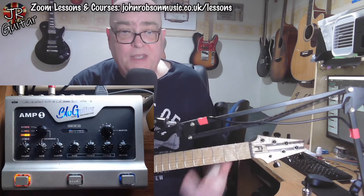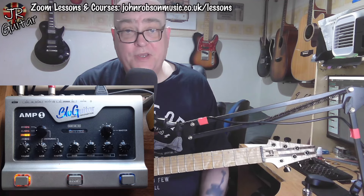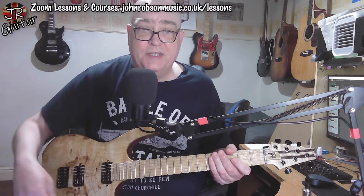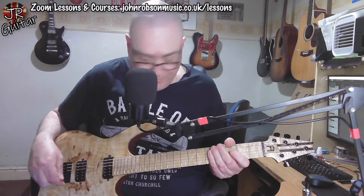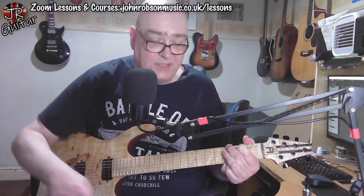I'm plugged into the BluGuitar Amp One Mercury Edition on the vintage channel. The guitar's volume is rolled down at the moment, and this is the kind of clean sound this guitar is going to give us.